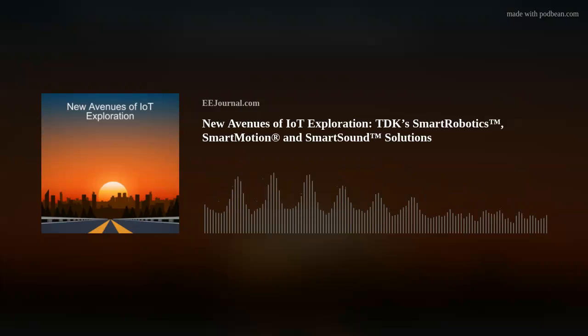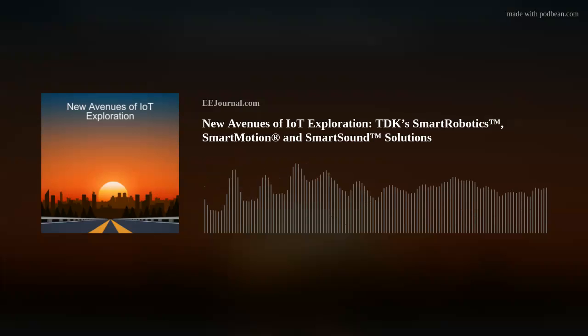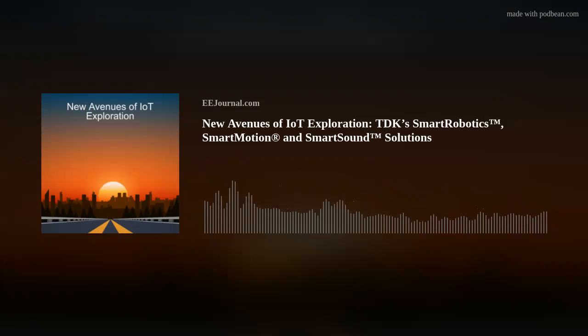This week, my guest is Peter Hartwell from TDK, and we're talking all about TDK's new ultrasonic vision platform called SmartSonic, the details of their MEMS-based robotics platform called Smart Robotics, the challenges that their Smart Motion UHP sensor is looking to solve, and what their scalable digital microphones called SmartSound are all about. Also this week, I check out a new inexpensive, biodegradable 3D printed sensor that changes color when it's heated or stretched. But first, let's bring in Peter from TDK and talk all things smart.